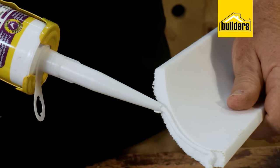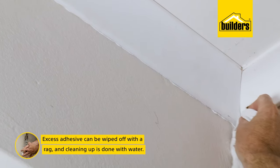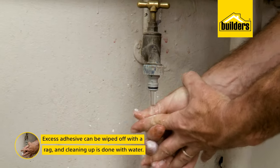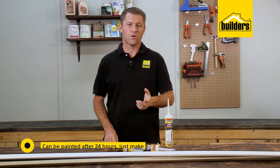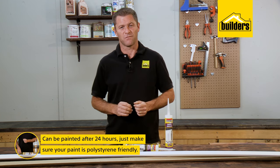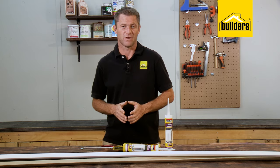Cornice adhesive should also be applied on the joining faces, and if any adhesive does squeeze out, it wipes off easily with a rag, and cleaning up is done with water. Cornice adhesive can be painted after 24 hours, but make sure your paint is polystyrene friendly if you're using polystyrene cornices.